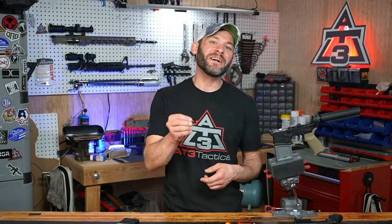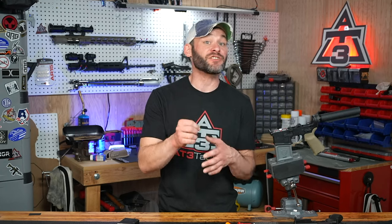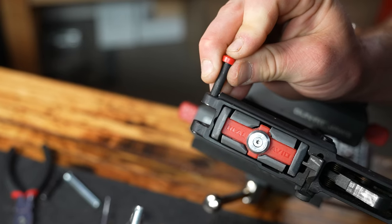Hey guys, Randy here with AT3Tactical.com, and today it's all about pivot pins and safety squints. Here's the one installation on your AR that's sure to drive you mad, unless of course you watch this pivot pin installation video, because we've got a few clutch tips